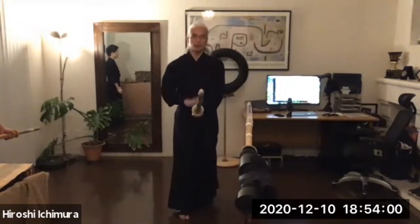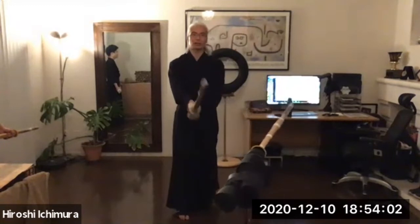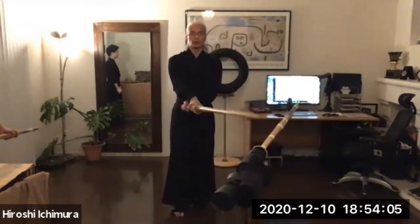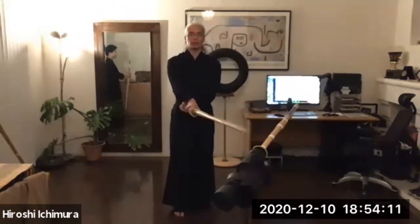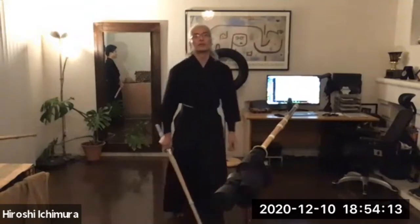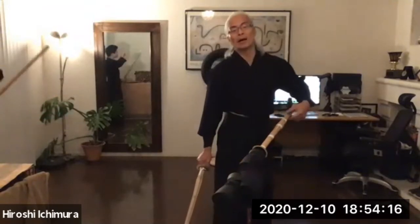Does that make sense? So instead of just moving the kensaki only, if you also move the left hand just a little bit, it brings you back here faster. You can make the movement a little bit quicker. It's up to you — try it, and if it works for you, great. If it doesn't, you can just move the kensaki using the right hand only. That's absolutely no problem.